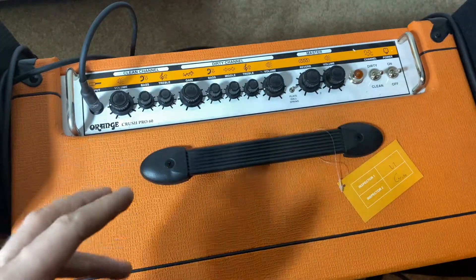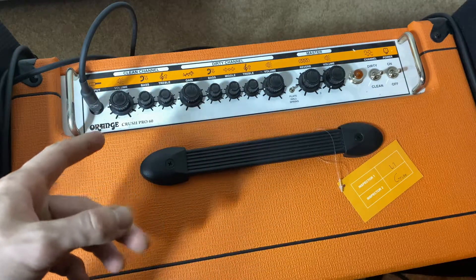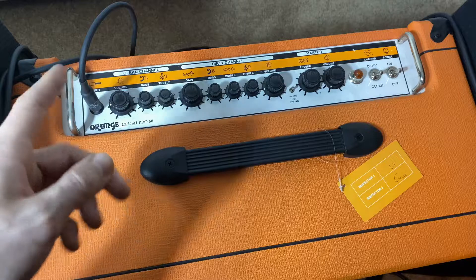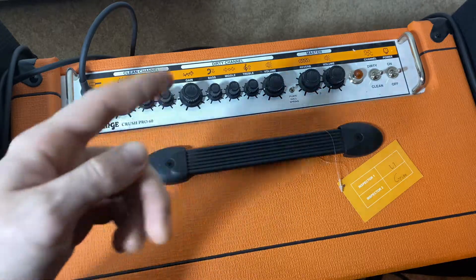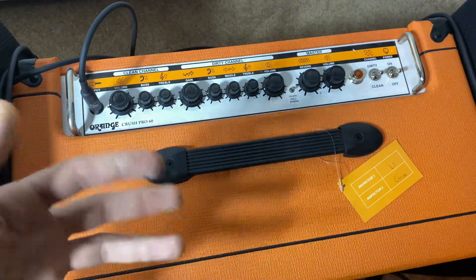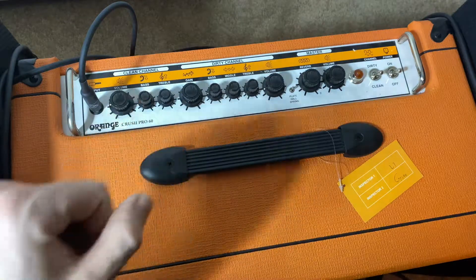One cool thing you can do with this: if you have the master volume low but the clean channel volume high, it kind of already starts to get into a bit of a dirty sound. So if you want a nice clean sound, you want to have the channel volume low and the master volume high. The same thing goes for the dirty channel — if you've got the gain up pretty high, you want the channel volume low, otherwise it gets a little too broken up, too crackly. So it's a very nice amp.